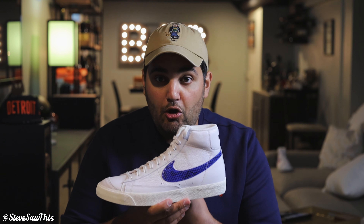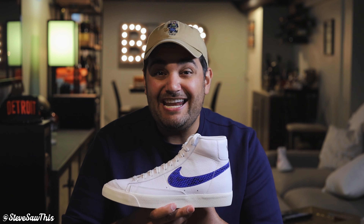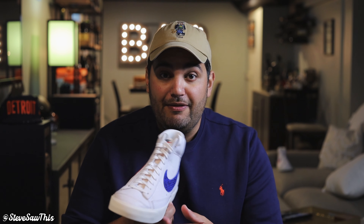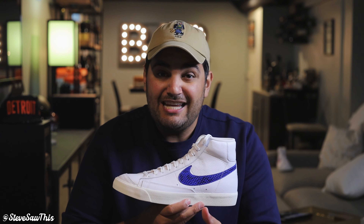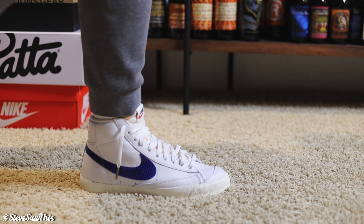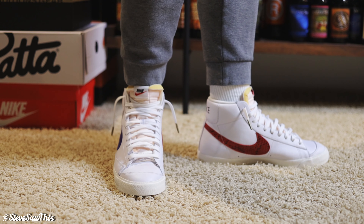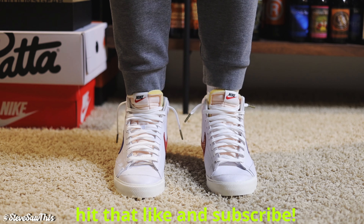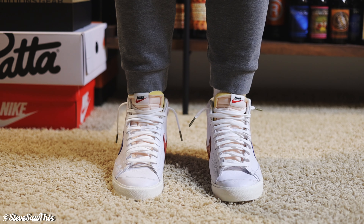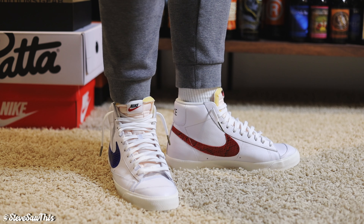Talking about the fit, it's important to remember this is a close representation of the way the shoe was built in 1977. As we saw with the Jordan 1 High 85s that dropped in that grail-worthy two-pack with the Airships, those were narrow — and these are also narrow. That's just the way they were cutting shoes back then. In the on-foot looks you'll see I have these laced pretty loosely, and that's on purpose. Even laced that loosely, the sole is pretty narrow on my foot, which is a little wider, so if you have a flatter, wider foot this is probably a shoe you'll lace pretty loosely.